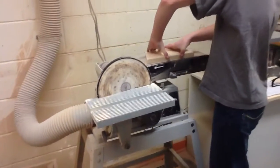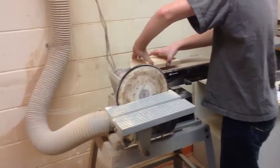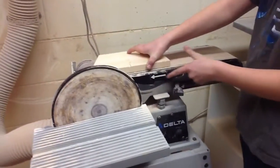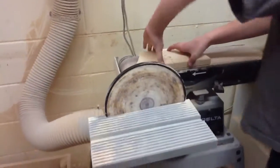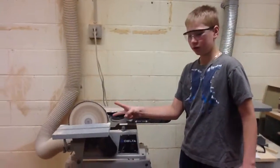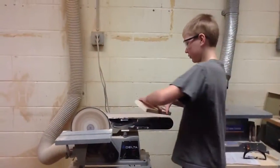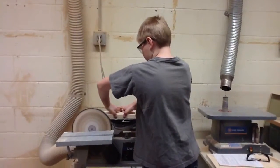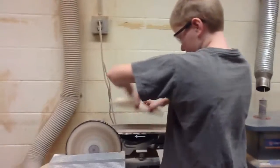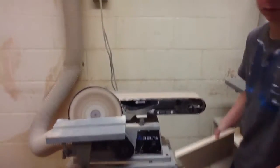And you have to make sure you force the opposite way. You have to force this wood the way it goes. So you have to do this — you have to hold it in the middle.